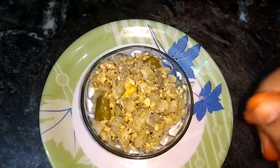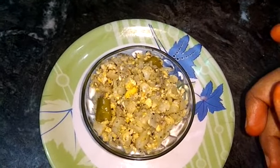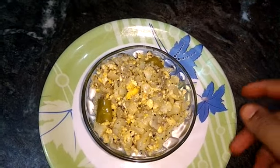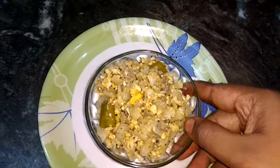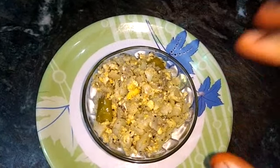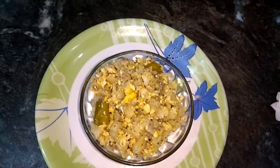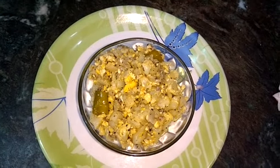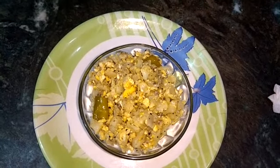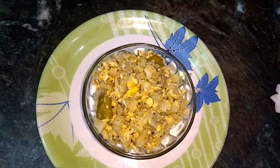We will cook the cauliflower very carefully. If you like this video, please like this video and subscribe to our channel.